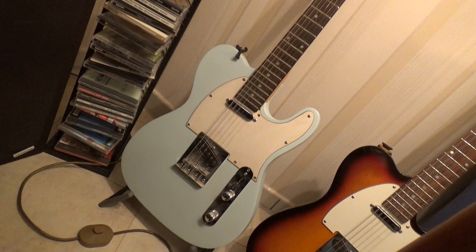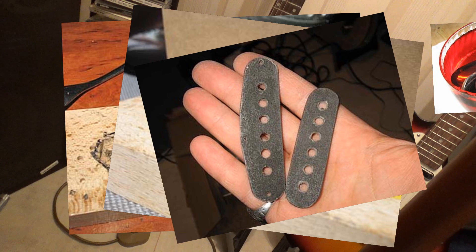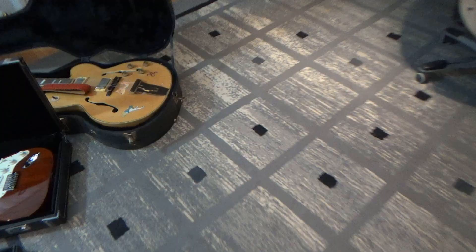This blue one is another cheap Korean Tele-style guitar that I modified. It has new hardware, I leveled the frets, repainted it, and I made the pickups myself. I really like this guitar. And the same goes for the sunburst next to it, except for the color — that one has the original paint.